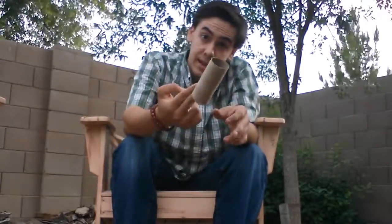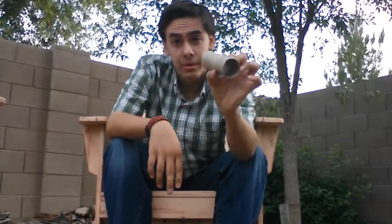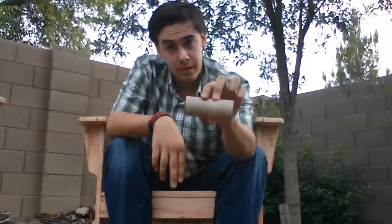What's up Survivalist, Jason here. Today I'm going to show you why to put a toilet paper roll into your fire kit.